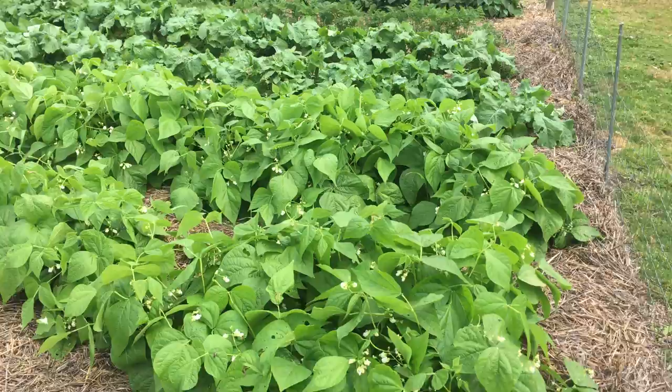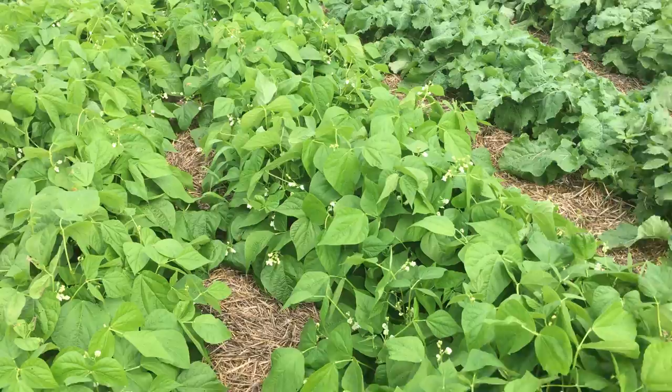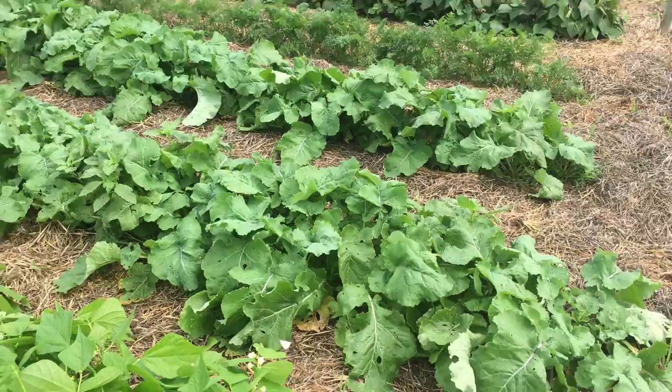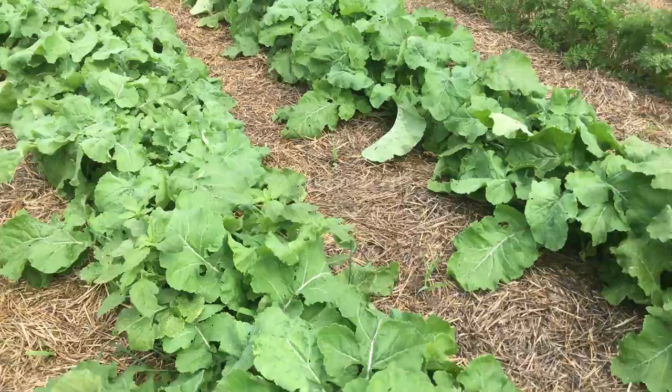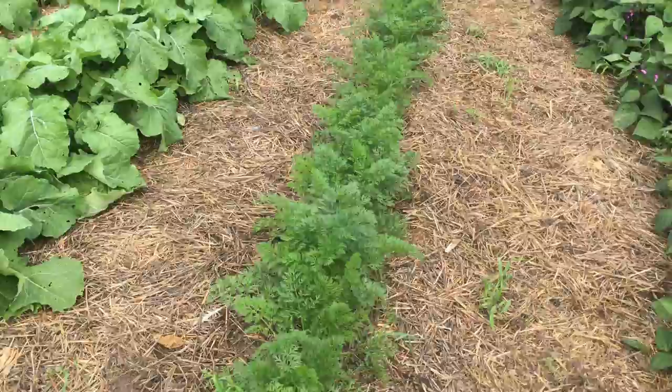My beans are exploding — look at this, lots of blooms, lots of flowers. So this month we'll get some serious action there. Lots of bumblebees everywhere. I've got to thin these out because the tops are getting too big — they need about a foot of space between them. The roots are coming along well too, and this row of carrots is coming really well.